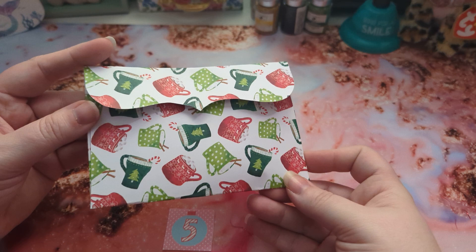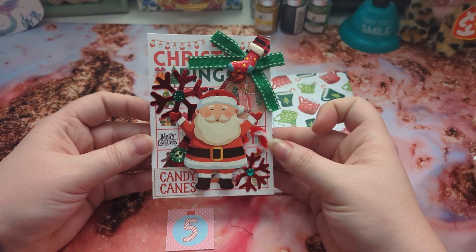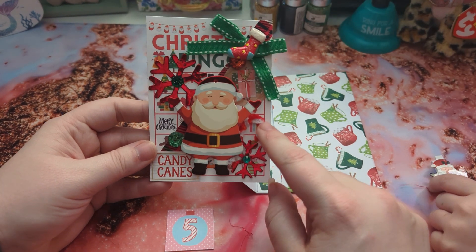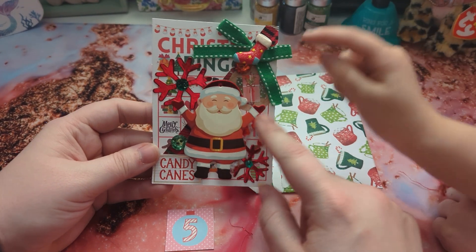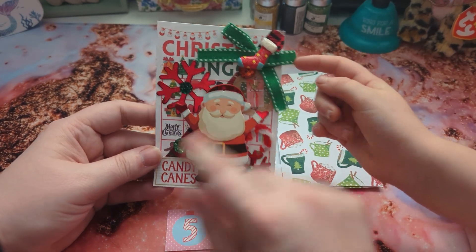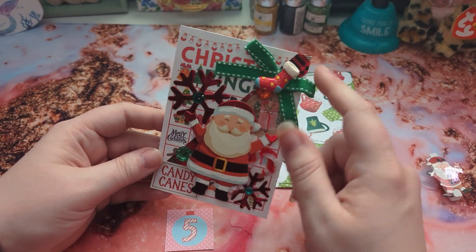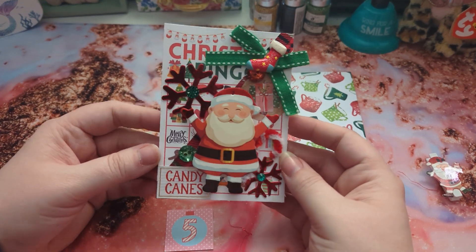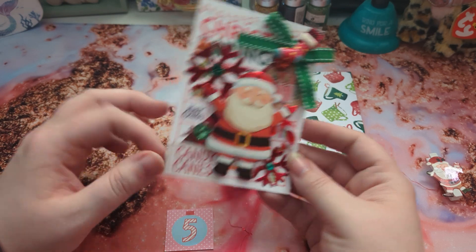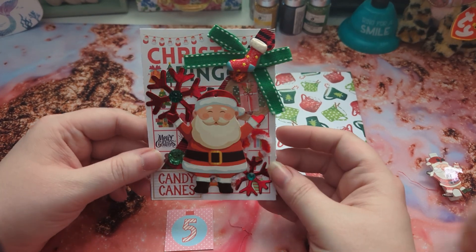We did an altered bingo card — we also made the envelope. I have a Santa right here in the front, it says 'candy canes,' and we've got one of those little candy cane pipe cleaner candy canes right here. We've got some buttons, plus a stocking and a bow. I thought it was cute — I still wanted to show some of the bingo behind it. And then we have a little bit of washi tape in the buffalo plaid, so I think it came out really cute.